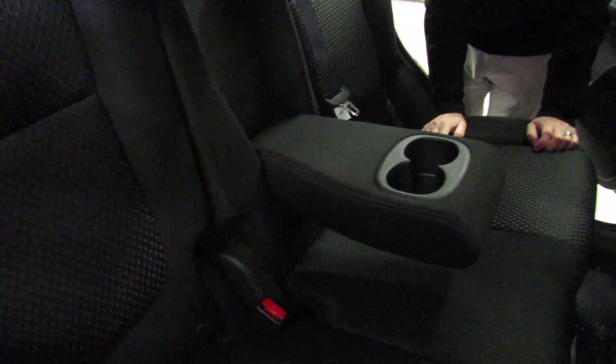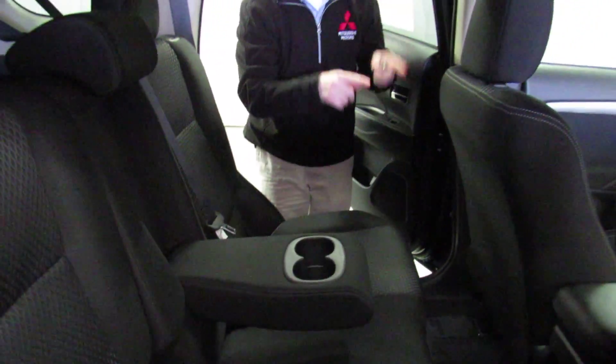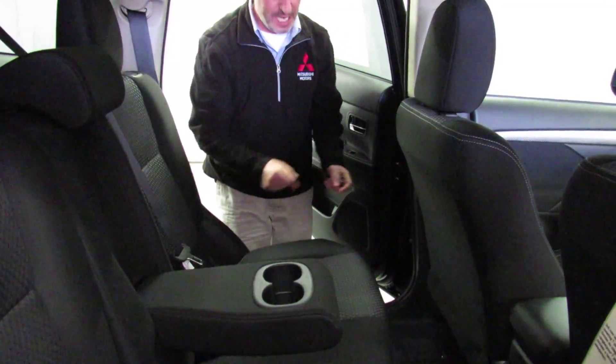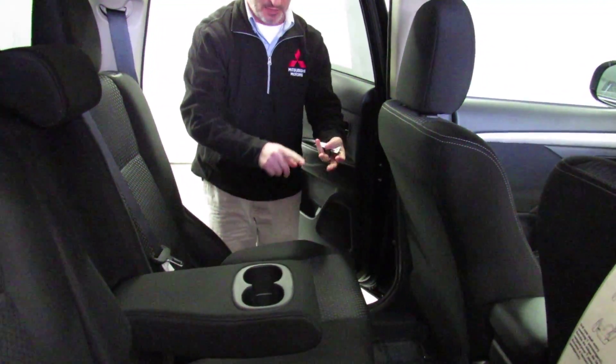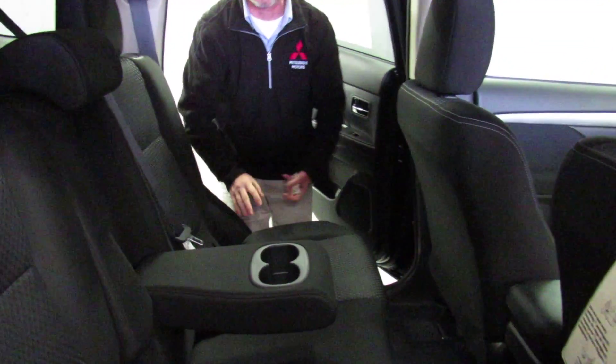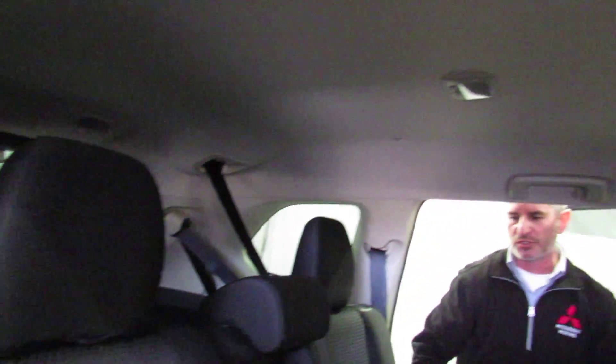I didn't even point out the safety features: front airbags, side seat airbags, side curtain airbags, even a driver's side knee airbag. Let's talk about anti-lock brakes, electronic brake force distribution, traction control, and active skid control — all standard equipment on this Outlander. It's a top safety pick or top safety pick plus, depending on which model you choose.